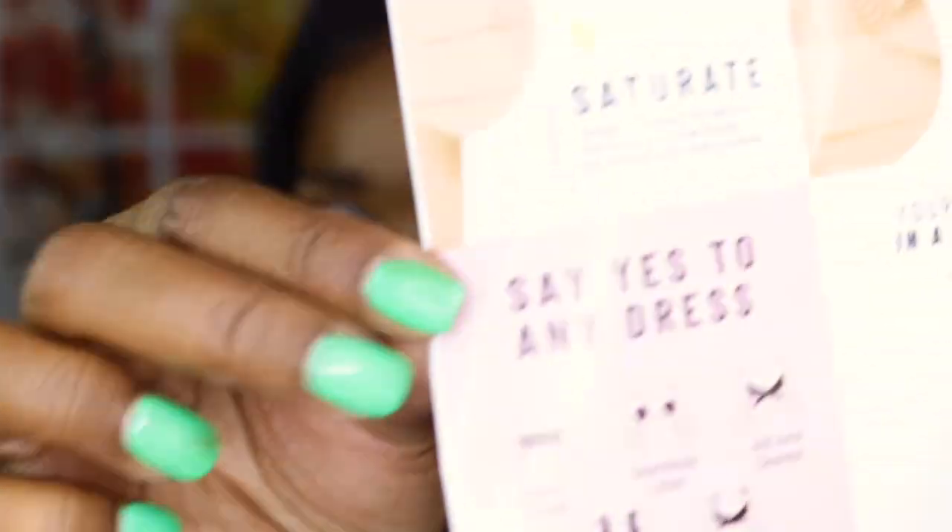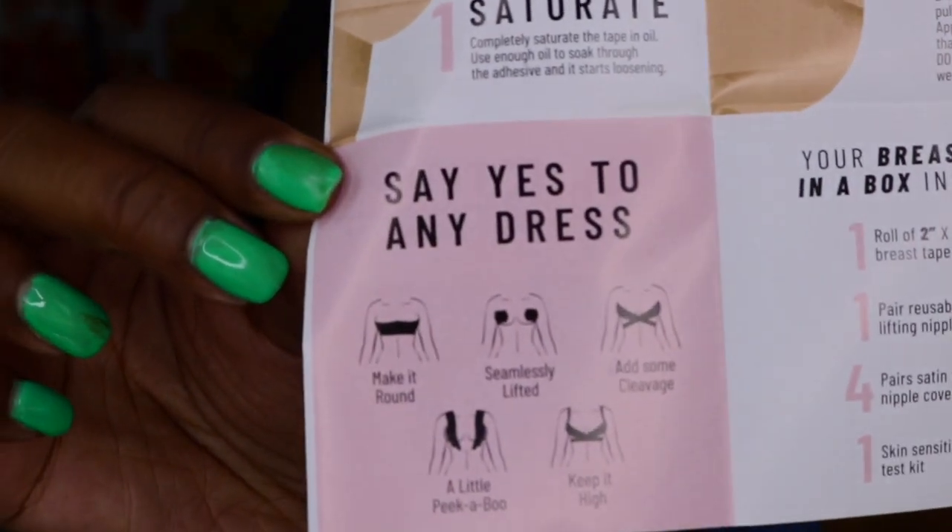I'll put some photos in so you can see different ways to apply it. Whether you've got a halter top or a strapless dress, there are lots of different ways — you can wrap it, go around just the bust, add cleavage, a little peek-a-boo. So many options.